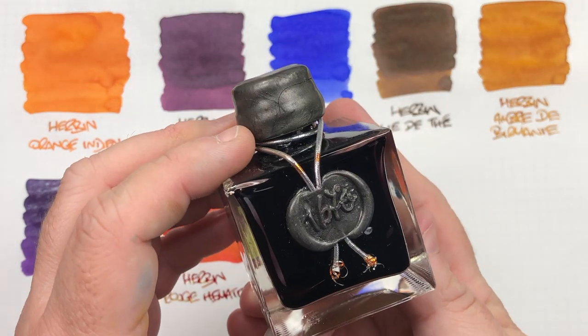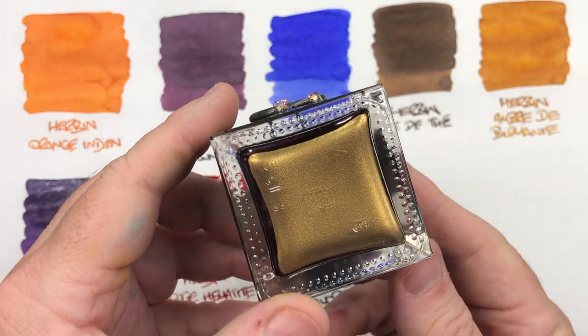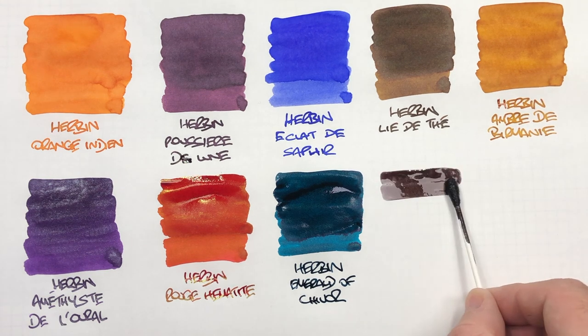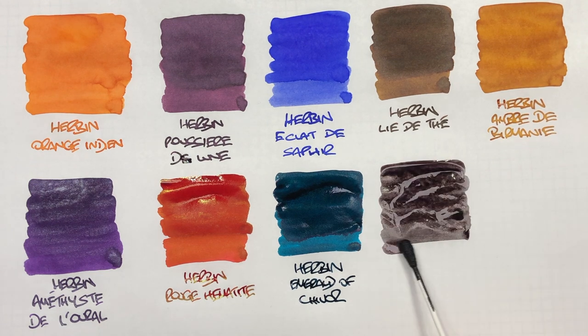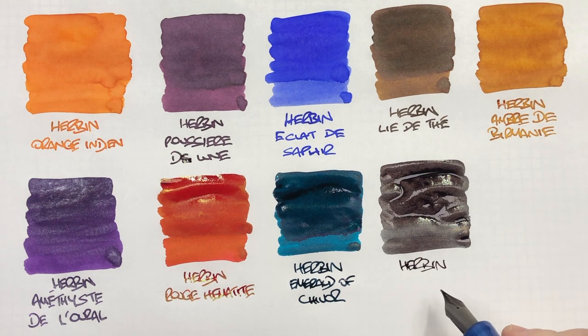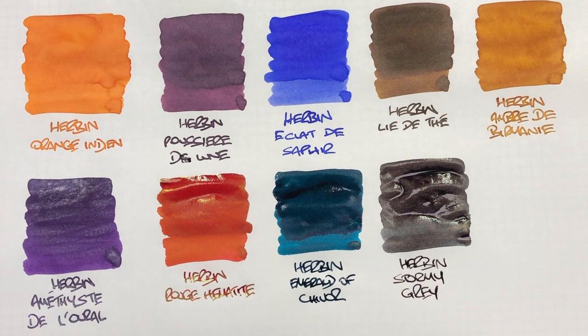And then the last ink here is Herbin 1670 Stormy Grey. This has some lovely gold shimmer particles in that grey ink. I do find this a little bit more on the drier side. Another pass there — so this is Herbin Stormy Grey. But this is a really lovely grey ink.